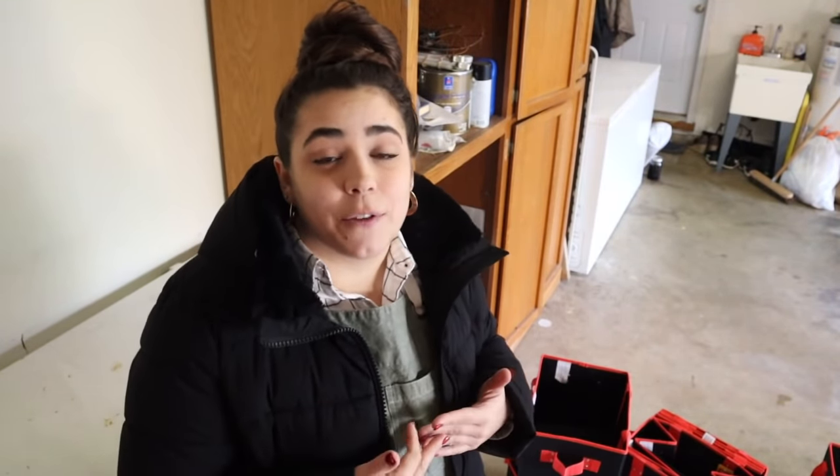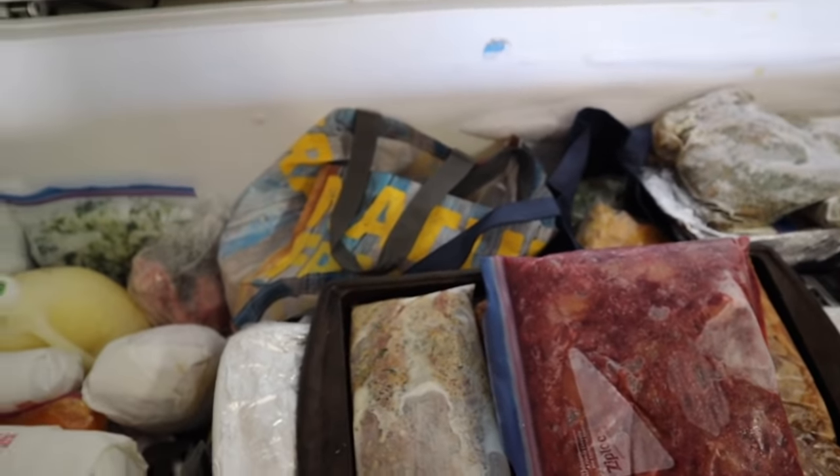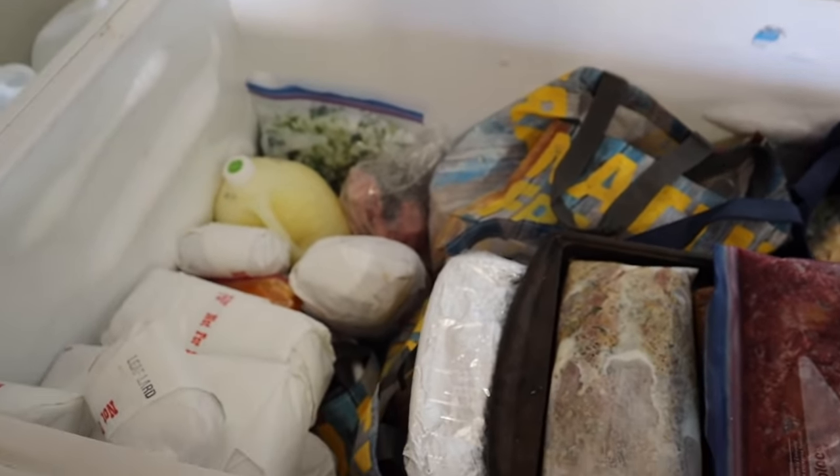Hey friends, welcome back to Acre Homestead. We are in my garage today — my name is Becky if you're new around here. I have two deep freezers out in my garage and I need to organize them. I was out here because I was going to pull a bunch of meat out because I want to show you what it's like to buy a whole hog — I just purchased a whole hog — and my deep freezers are a disaster.